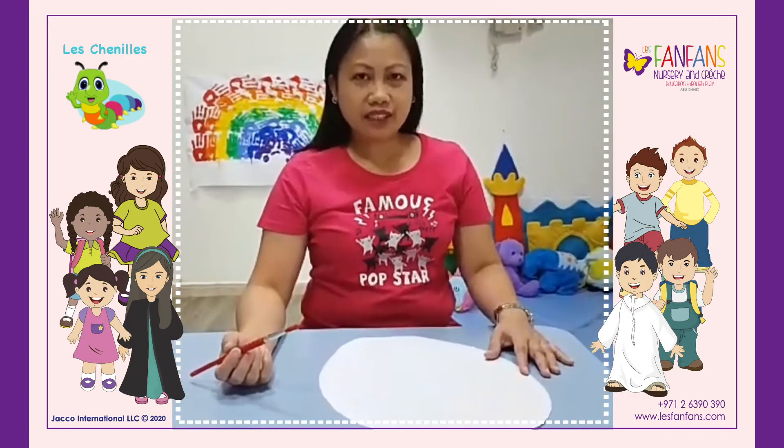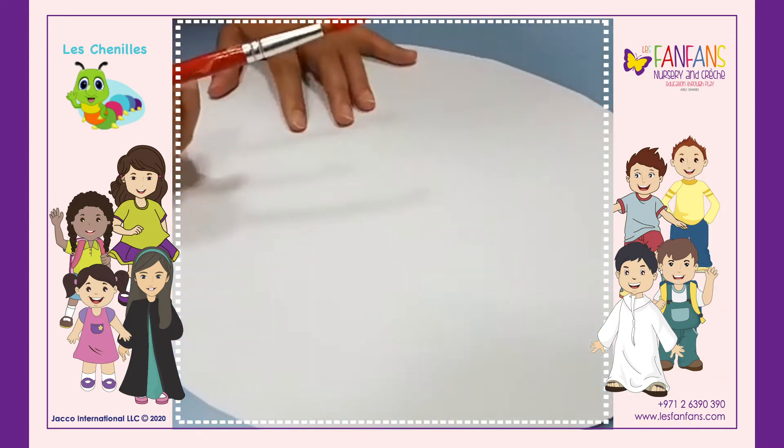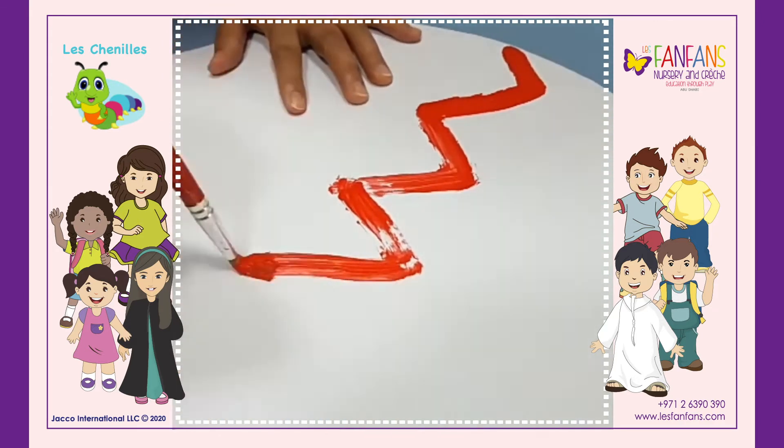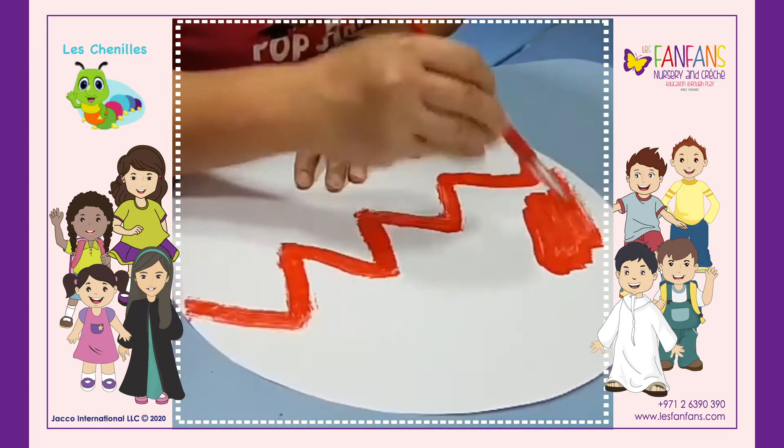Let's start to decorate our egg craft. First, we will paint zigzag on the egg paper. Then, continue to paint on the top.